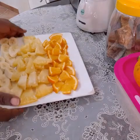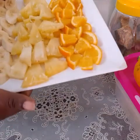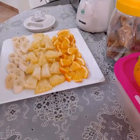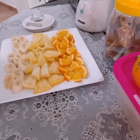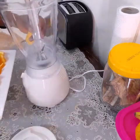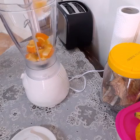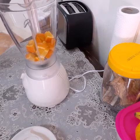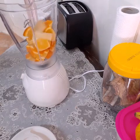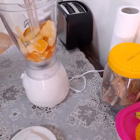We've finished chopping — we have very nice, beautiful, colorful fruits. Now we're gonna make our smoothie. It's gonna be very nice, delicious, and refreshing. Now we will put the orange in, then we put our pineapple in — put all our pineapple there.